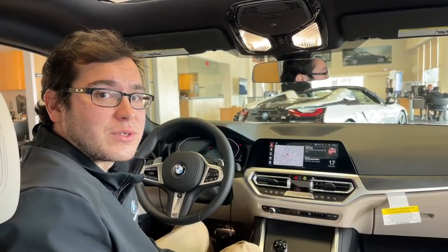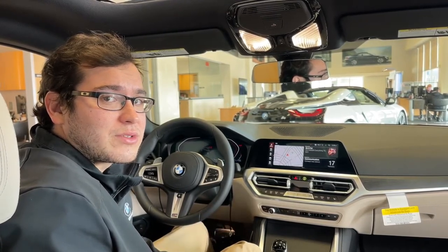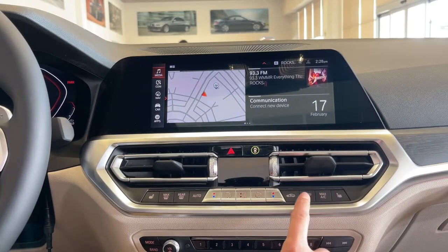Stepping inside the 4 Series vehicle, I'm going to show you how to navigate to the menu to turn back on the remote start after a remote software upgrade has been performed. On the control in the center stack, you want to press the Menu AC button. This button will bring you to your active climate menu.